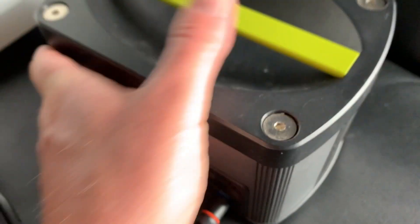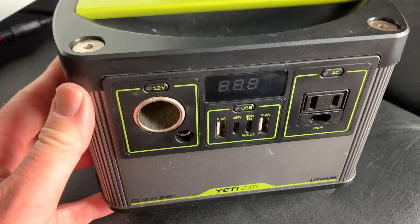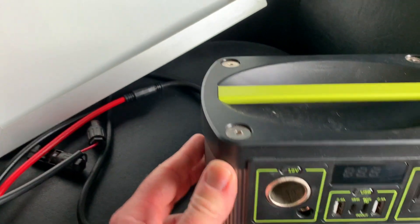Once that's plugged in, you can put the solar panel out in the sun and that's basically all you need. Let's go ahead and set this up outside — I'll give you a quick demonstration.